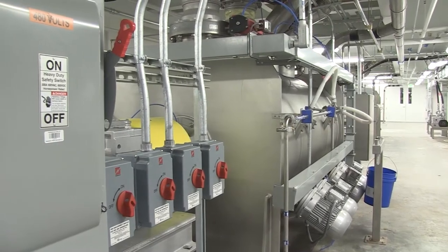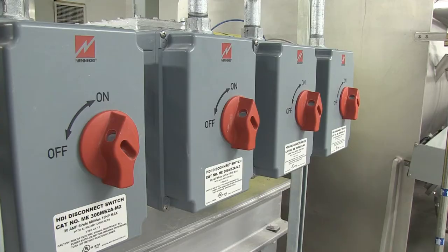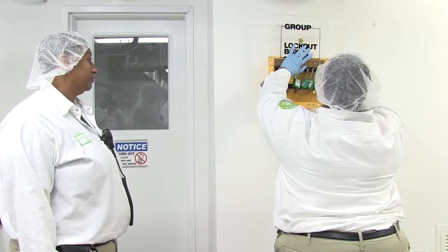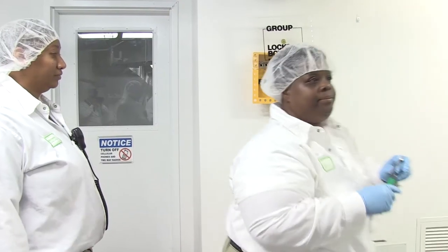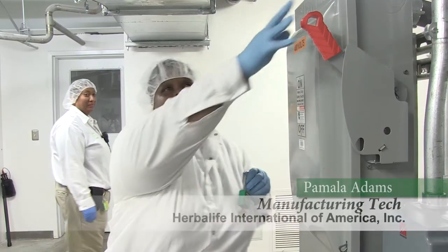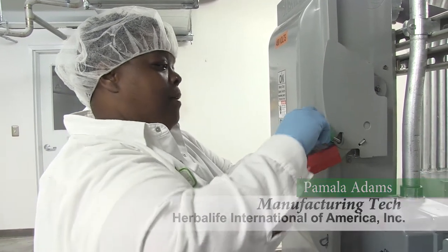Whenever any work needs to be completed on a machine, the equipment must be de-energized prior to performing any maintenance. A safety procedure known as lockout-tagout is performed to ensure that hazardous machines can in no way be turned on prior to maintenance, preventing any unintended movement during such service.